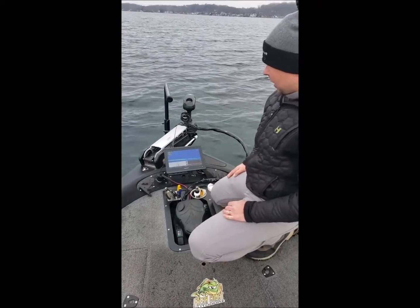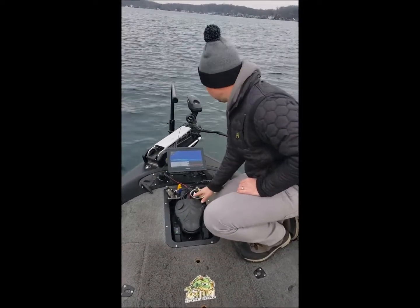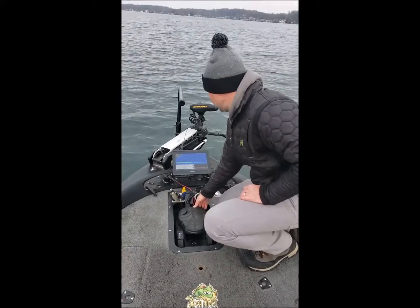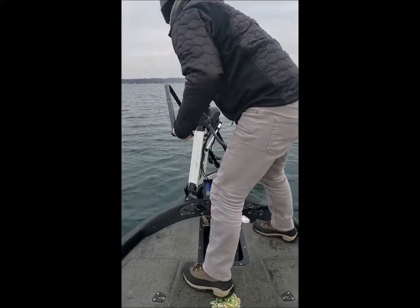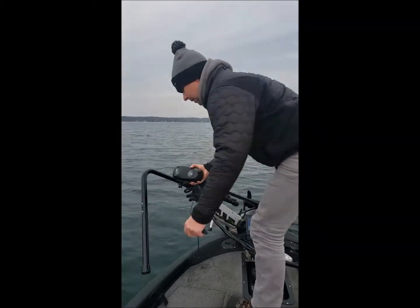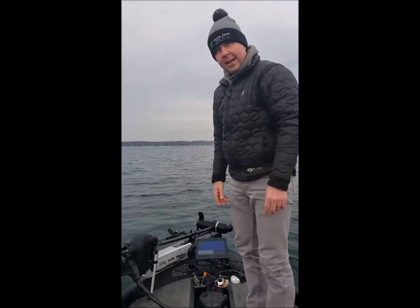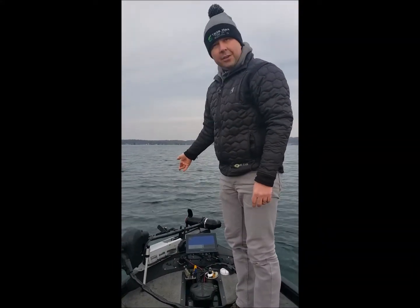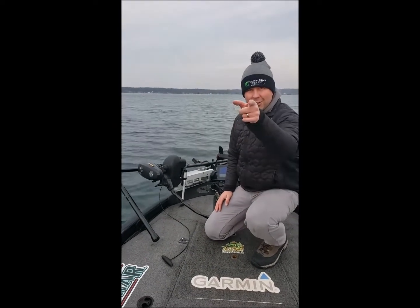Give us a call at the store or send us an email or an instant message — we can go over exactly what this would look like on your boat. End of the day or getting ready to move to a new spot, you're simply going to take your trolling motor off spot lock, pull it up, and get ready to go to the next spot. It's that easy. The DM LVS 32, brought to you from Tackle Shack — this is a game changer out there, guys. Fish on!